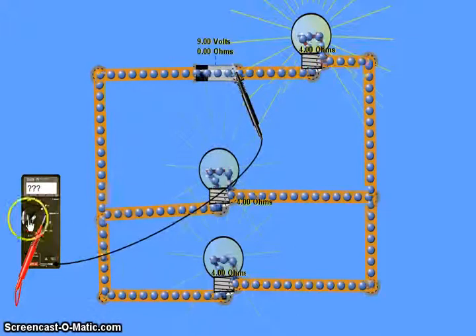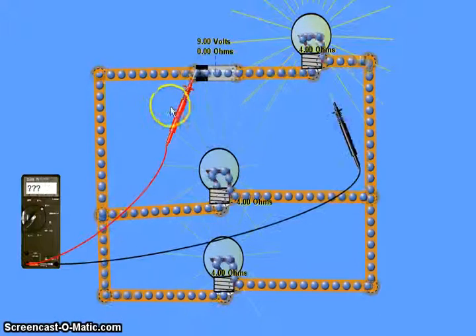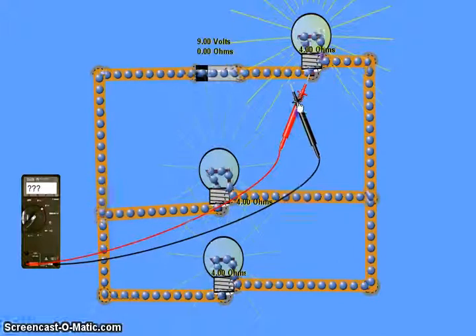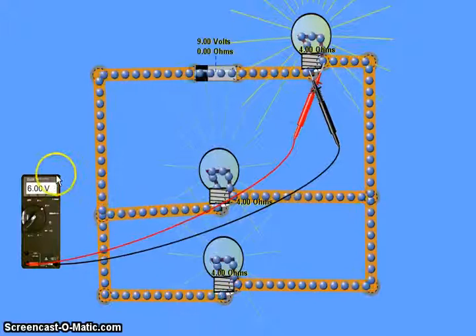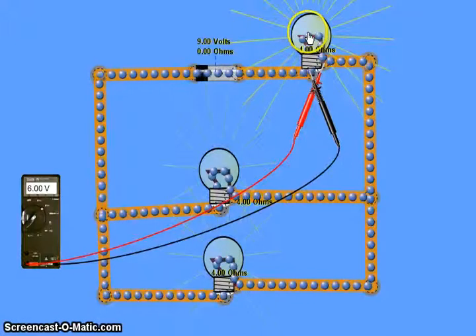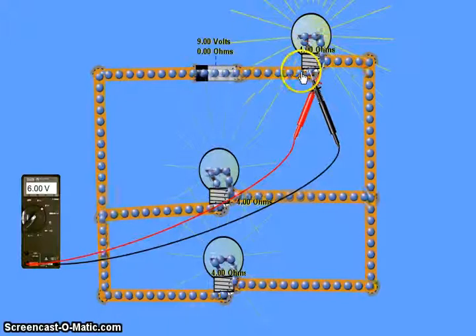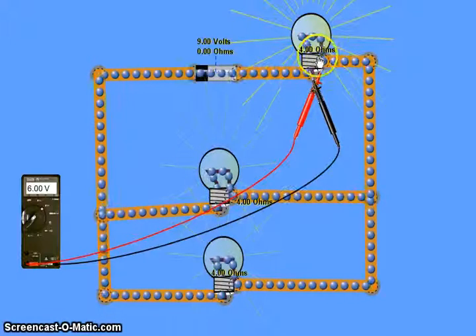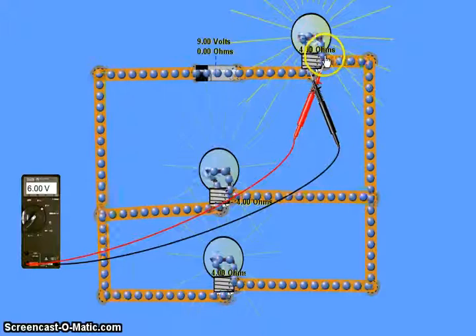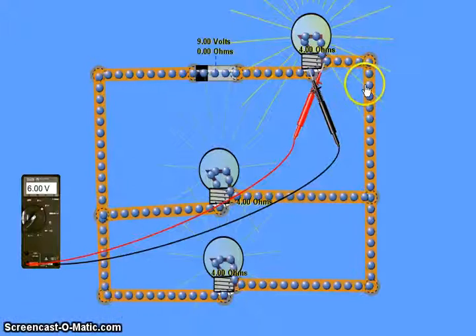Using our analogy, the charges pick up nine monster drinks because it's a nine volt battery. They drink some of them at the series resistor and then use the rest at either one of the parallel branches. If we check the voltage across the series resistor with the voltmeter, it gives us a reading of six volts. That means each coulomb of charge is using up six joules of energy there, transferred to the light bulb as light. So all charges drink six monster drinks at the series resistor, leaving only three joules of energy per coulomb on the other side.